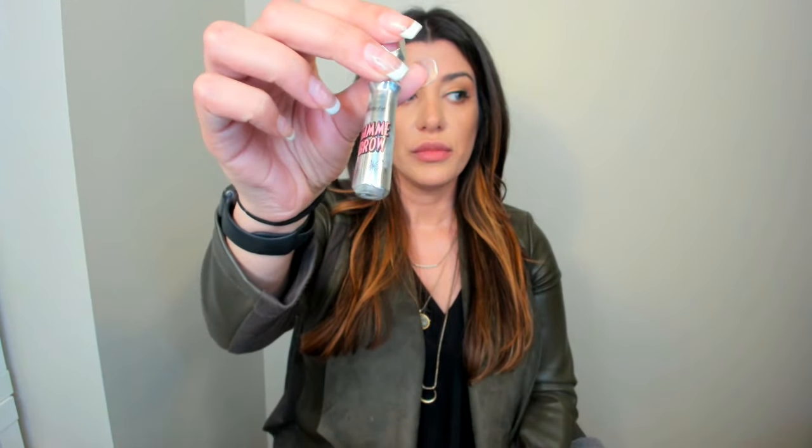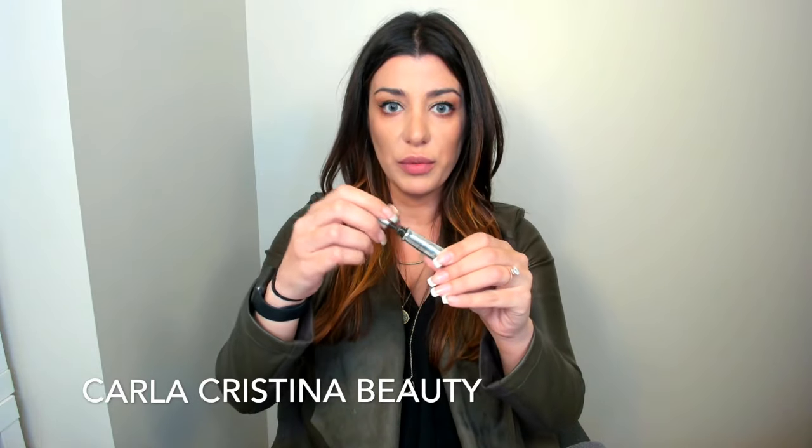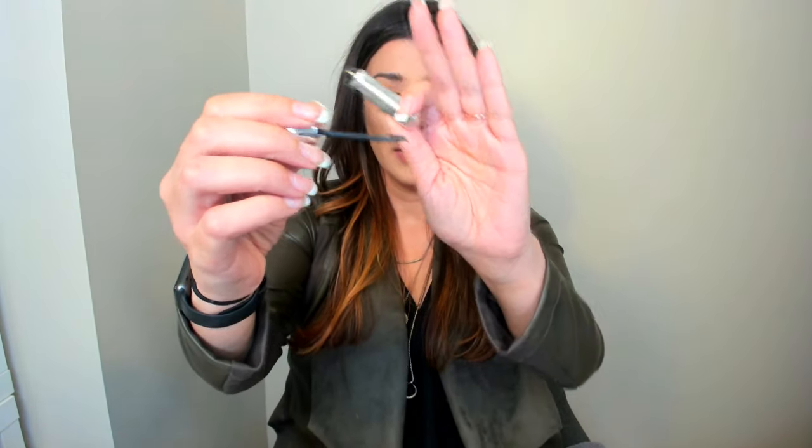Right now I'm wearing the Benefit product, which is the Gimme Brows — that's all I'm wearing right now. Gimme Brows by Benefit has kind of little fibers in it and a really cute little applicator. You can see it here — it's really teeny tiny and you can just go into your eyebrows and sort of work it in.